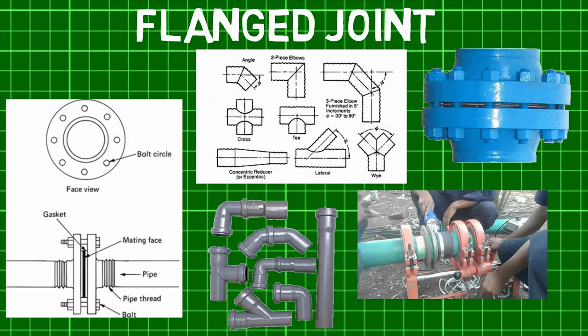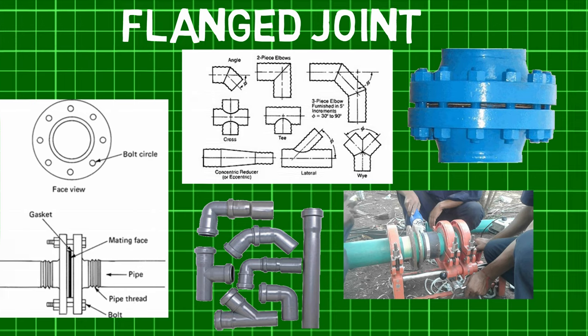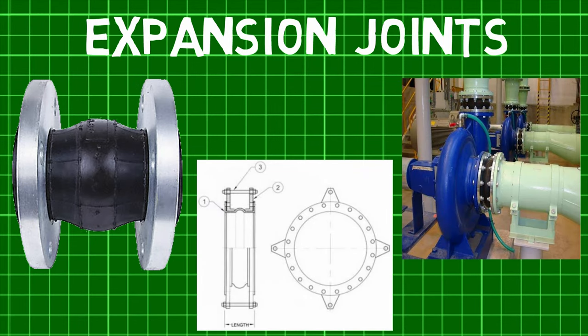Hence, we first saw what pipe joints are, then saw what flange joints are, and then went on to see what expansion joints are.